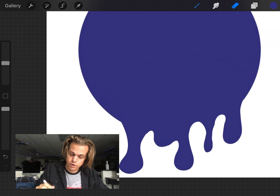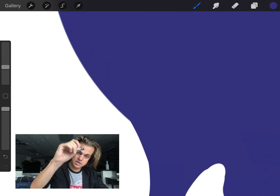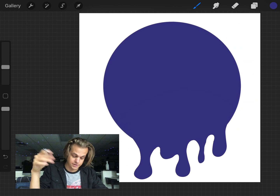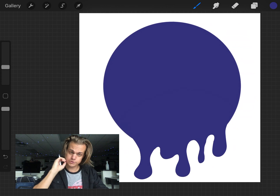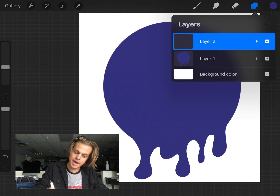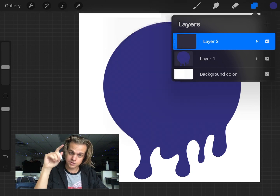Next I grab my monoline brush again to smooth out where the circle meets the drip, drawing in from the side. Zoom out — I've got a nice drip system. Now I'm going to start using what's called a clipping mask. If you're familiar with clipping masks from Photoshop or other software, it's going to clip a new layer so it's only revealed on the layer beneath it. I make a new layer, tap it, and select Clipping Mask — you see that little arrow showing it clips to the bottom layer.